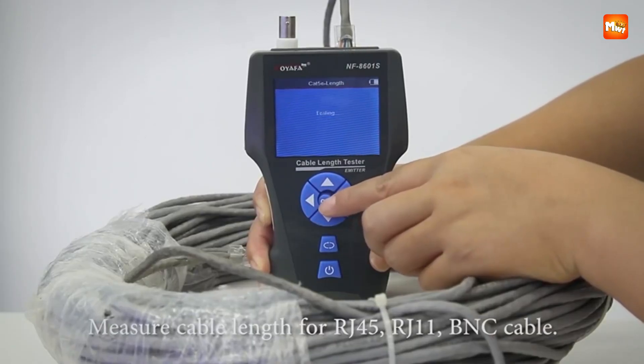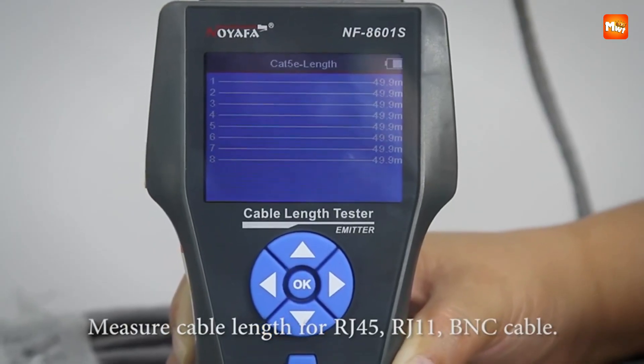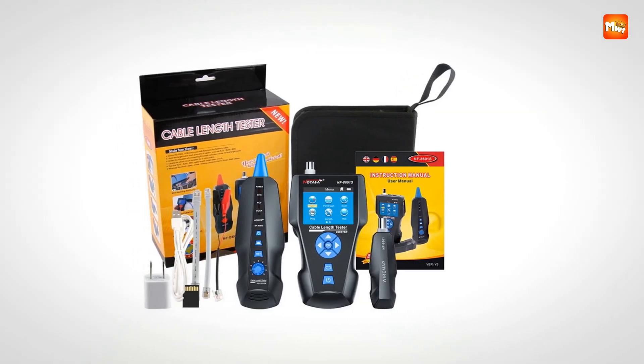Pros: long-range accuracy, anti-interference, data storage. Cons: higher cost.